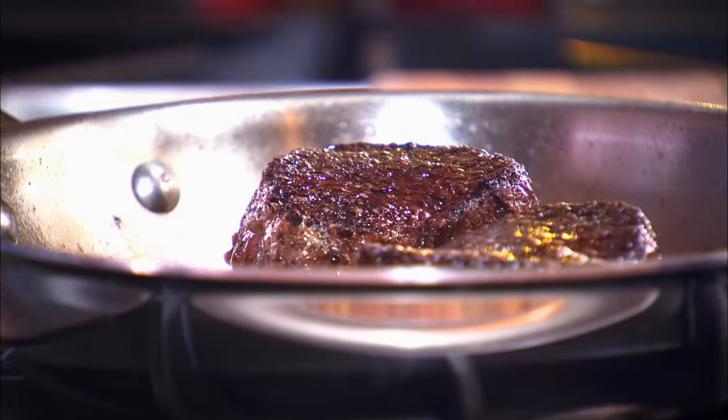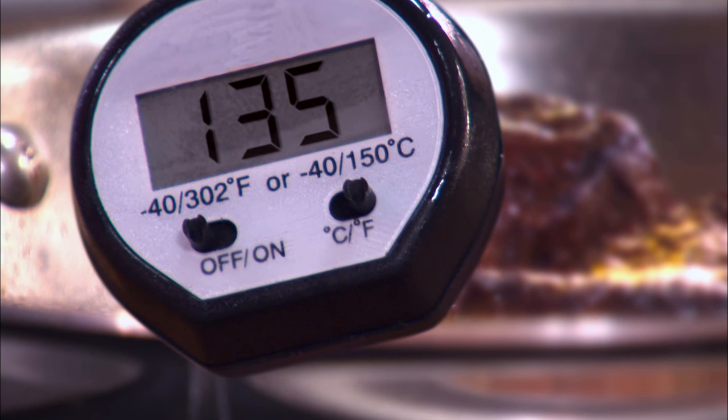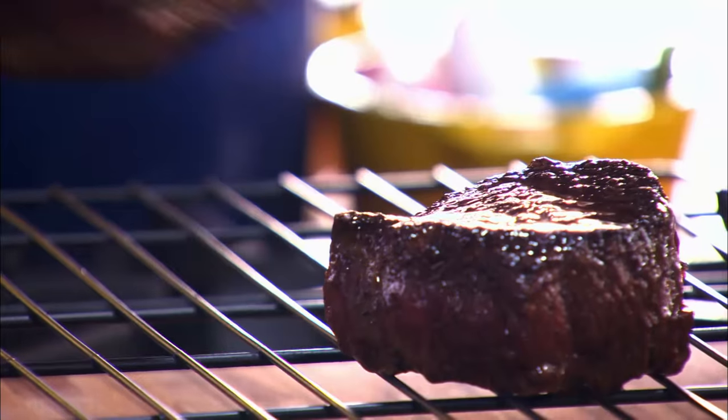Or think of it this way: you've just spent 20 bucks on a pair of steaks — why not spend a few more dollars on certainty? I like medium rare, so I know that if I see 130 to 135, that steak is going to be exactly where I like it to be.